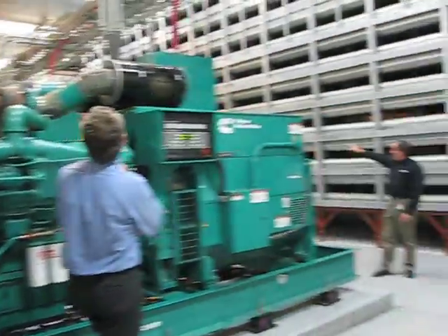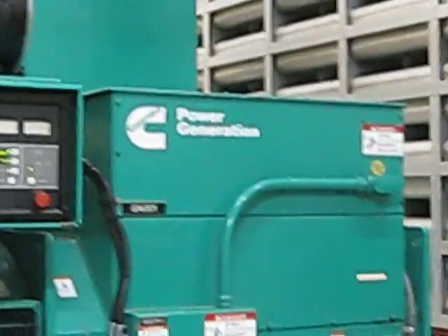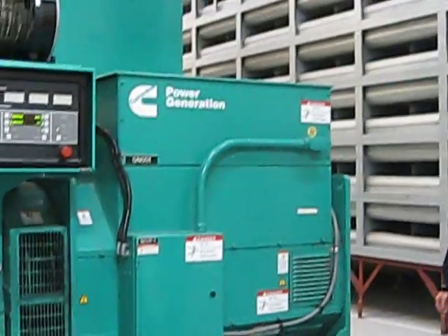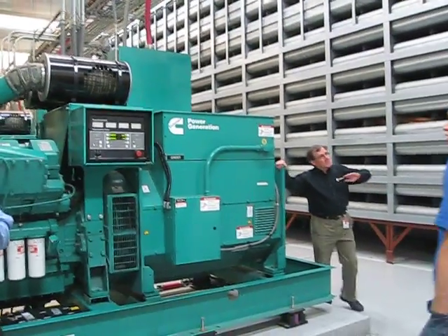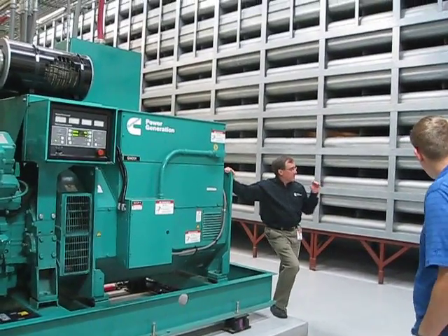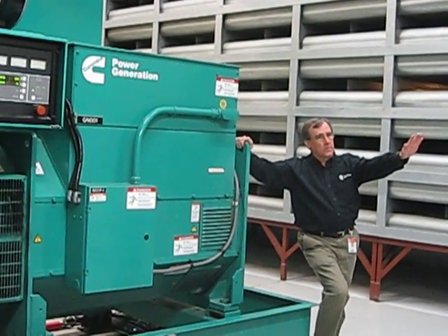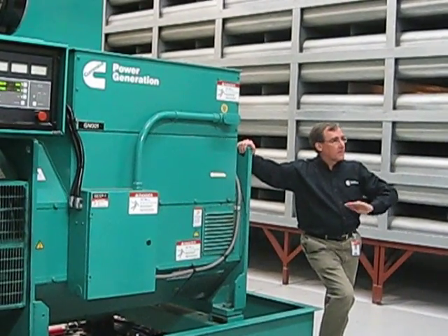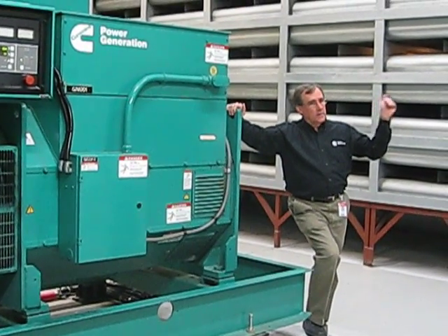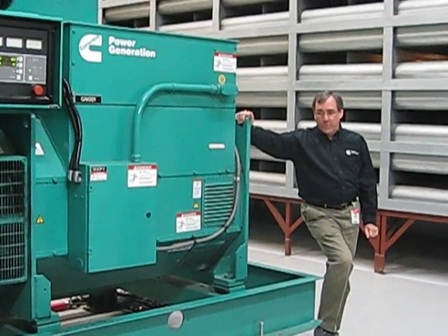That wall over there has no openings in it, which helped a lot. In order to power this entire facility in the easiest manner, we generate at our incoming distribution voltage. We don't generate at 480 volts, which is utilization voltage in the facility — we generate at 13,800 volts and tie right into the main utility at the entrance to the building.